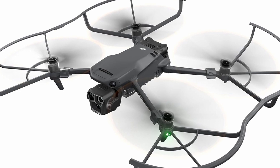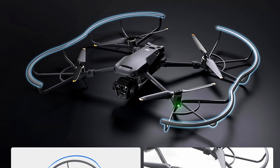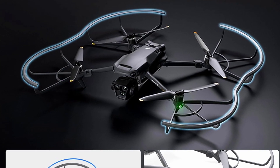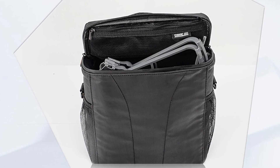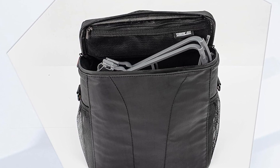These are propeller guards for the Mavic 3 Pro. They protect your propellers, especially when flying indoors, but they can also be used when flying outdoors to prevent birds from becoming bird-paced when they fly into your props. They weigh 45 grams and the effect on flight time is almost non-existent.